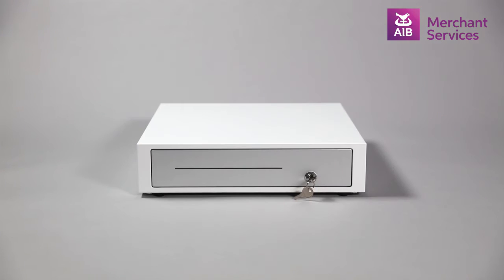First, you'll find a cash drawer. This comes with two keys and a cable with a blue sticker at both ends.